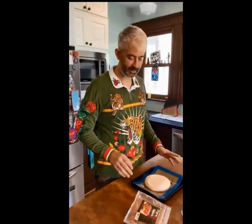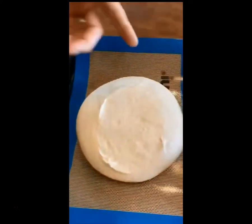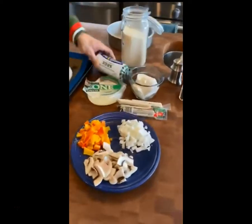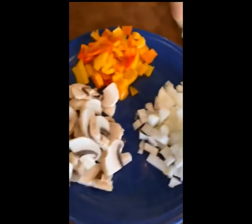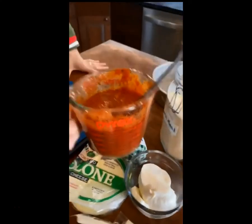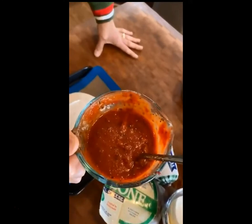I'm gonna show you how to make my version of a deep dish pizza for my buddy Linwood. I'll go over the ingredients: pizza dough, pepperoni, sausage, provolone, mozzarella, some string cheese, onions, bell peppers, mushrooms, a little bit of cornmeal, and the secret sauce — tomato paste, salt, pepper, water, and some sun-dried tomatoes.